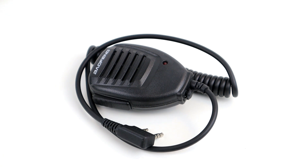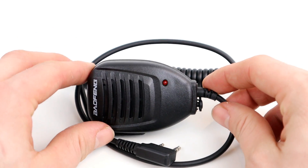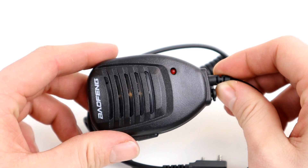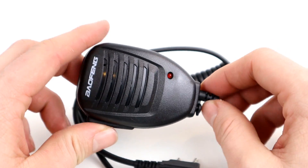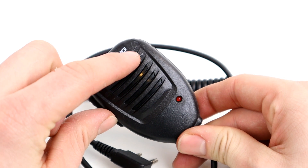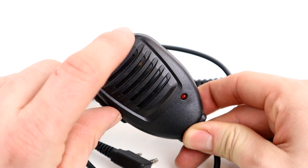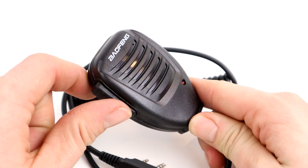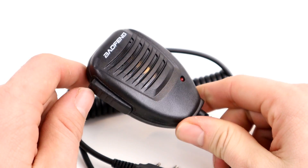So it's VK3YE's range tester and it starts its life as one of these cheap Baofeng speaker mics. You can get these off eBay for like three pounds, they're so cheap but they actually work okay. There's another variation where the microphone element isn't quite behind the hole and you get muffled audio, but with these the microphone element is right behind that hole, so these have quite good audio — it's not bad at all.